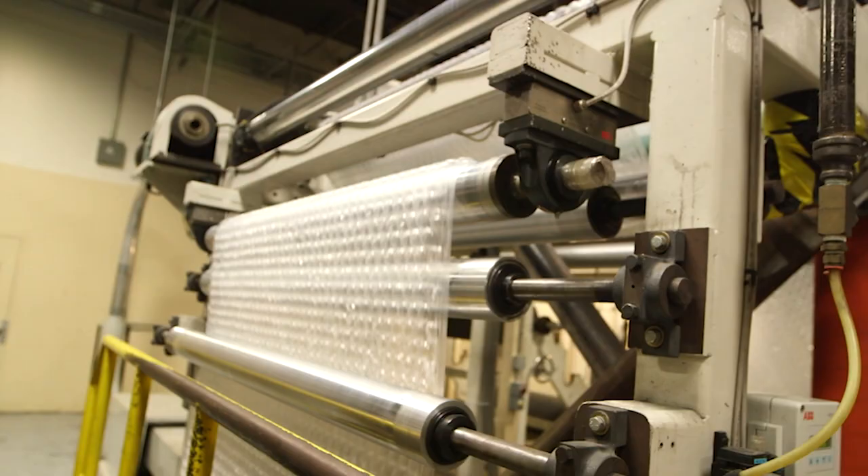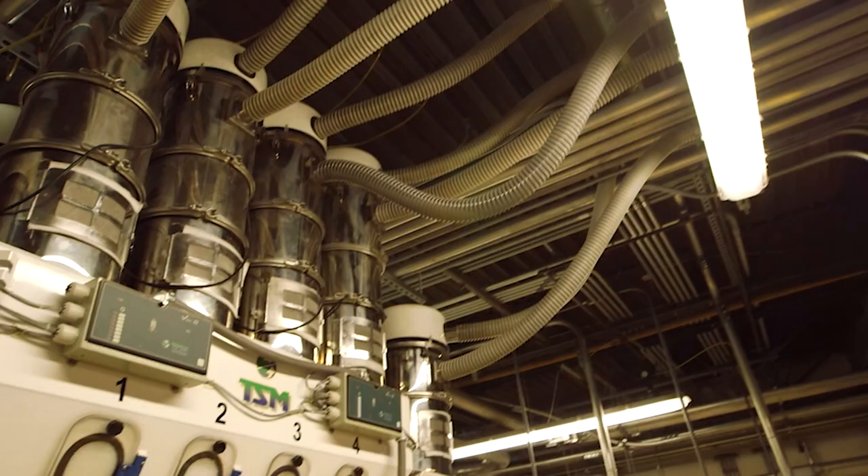Hi Naomi, my name is Lewis. I've been told you want to know how bubble wrap is made. The most fun part of my job is I get to do this whenever I'd like.